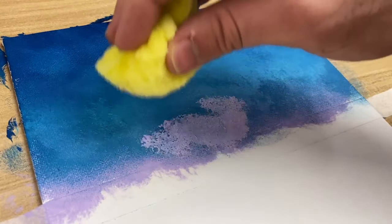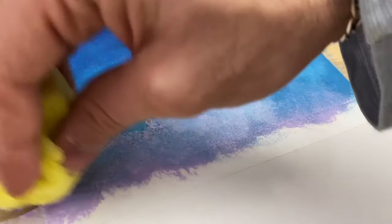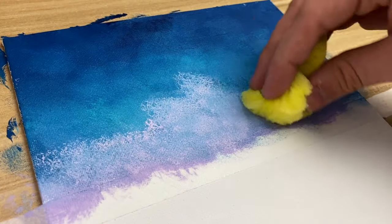Now take some pastel heather, or any purple of your choice, put it on the sponge and start going over the spot where you had purple the first time, then just start blending it in with the turquoise on top.